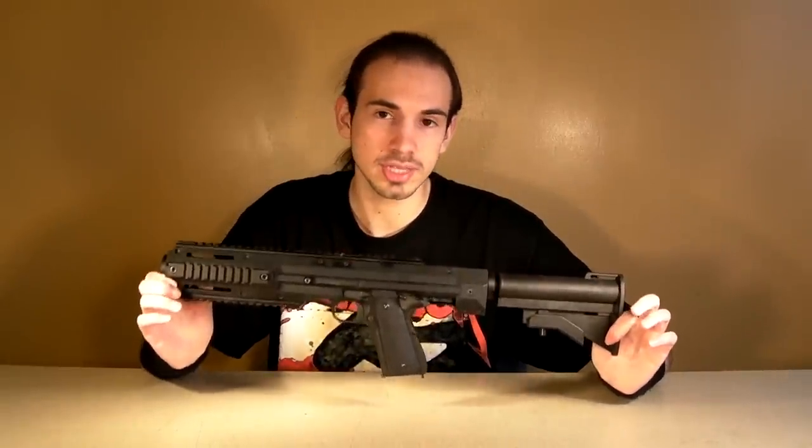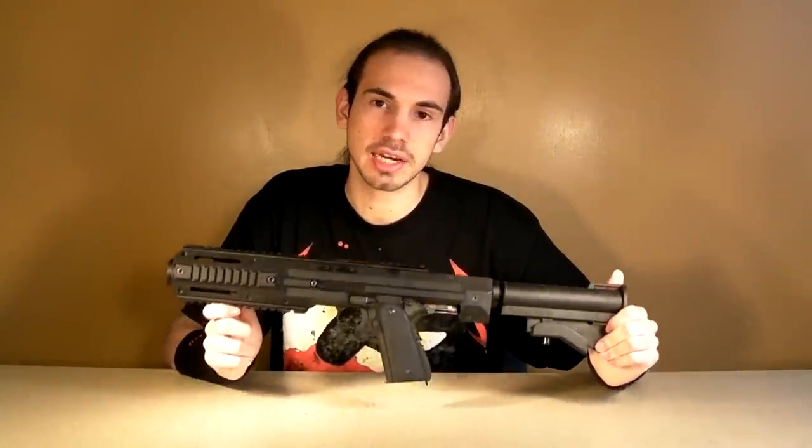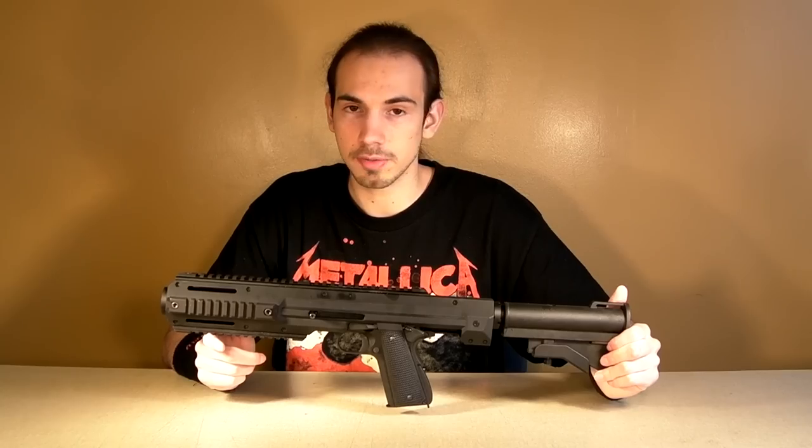This does come with the 1911 — it's a WE1911 — and it does come with a magazine as well. So you're not going to get just the kit; you will also be getting a 1911 inside of the kit. This is basically exactly what it sounds like: a 1911 carbine.